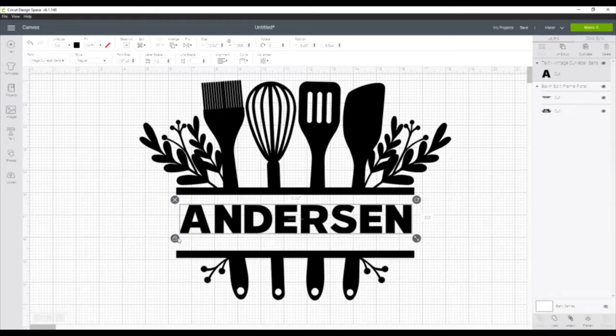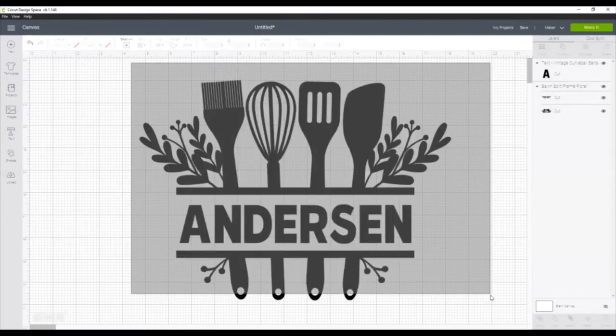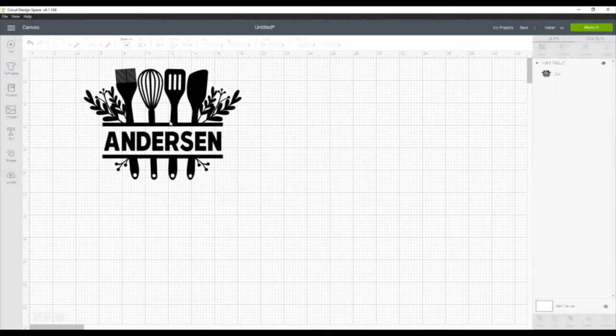Now there's a lot of open space on the bottom, so I'm going to unlock the dimensions so that I can make the name taller without changing the width. Once you have your design how you like it, you'll want to select both layers — the name and the design — and then go to Align and Center Horizontally. This will make sure everything is lined up center, and then we're actually going to weld it. The reason we're going to weld it is because we want to slice it out of the rectangle for the stencil. If you attach it, it will still be in multiple pieces, so we wouldn't be able to slice. But because we welded it, it is all one piece now.